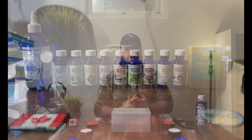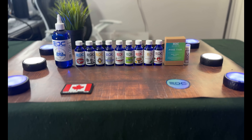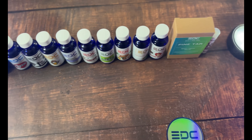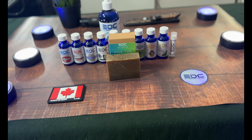Starting off with the beard oil, it's $17.99 US. The beard butter is $19.99, beard balm is $19.99, and the beard wash — which is pretty new — is $19.99 as well. They also have beard wash bar soaps that vary between $4.99 and $6.99 depending on the scent.